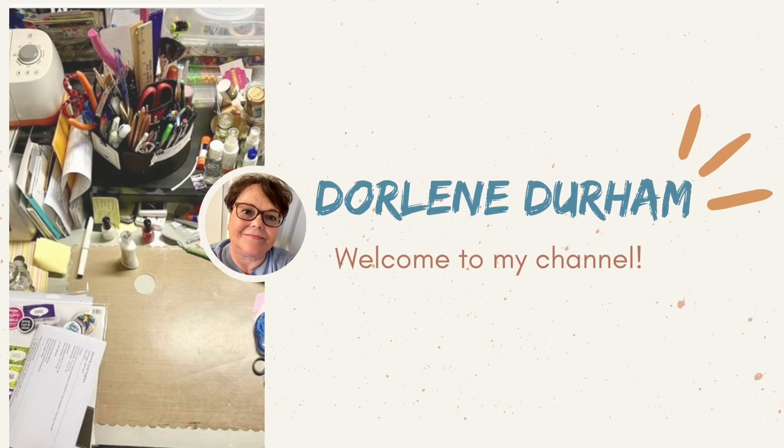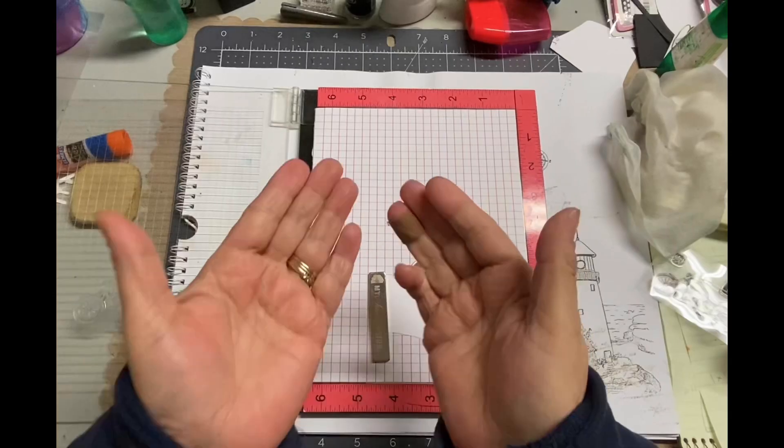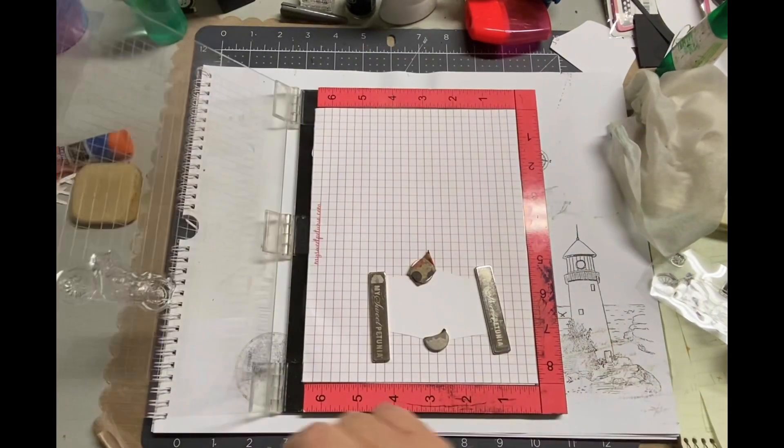Hey, it's Darlene. Welcome to my channel. Today is day three of my Masculine Card Series. I'm doing one week of Masculine Cards just for the fun of it.